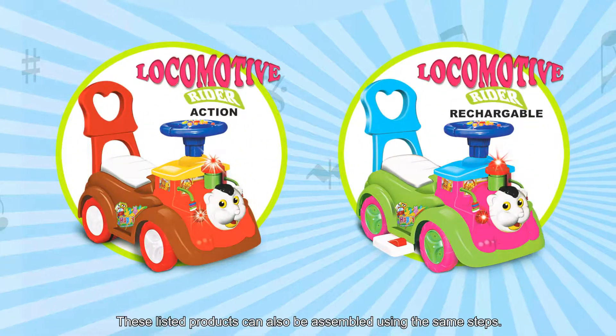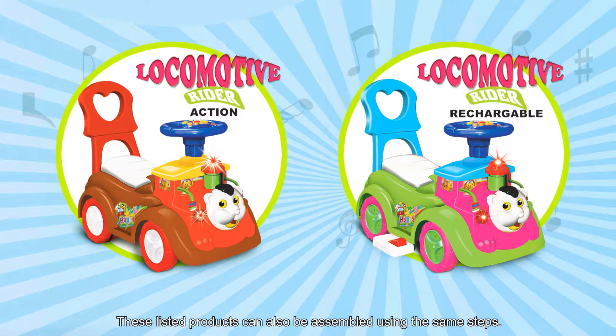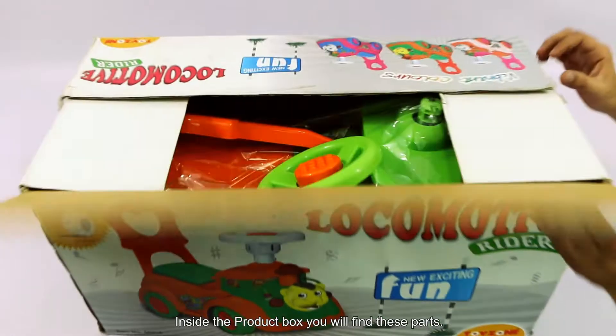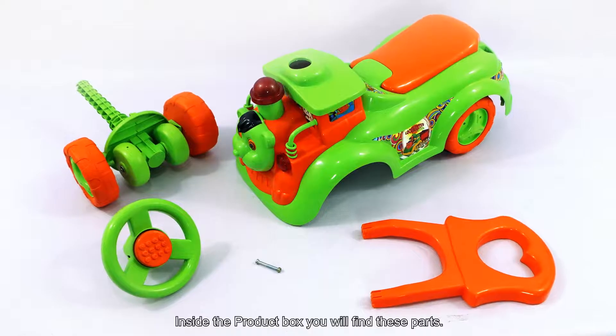These listed products can also be assembled using the same steps. Here is our product box. Inside the product box, you will find these parts.